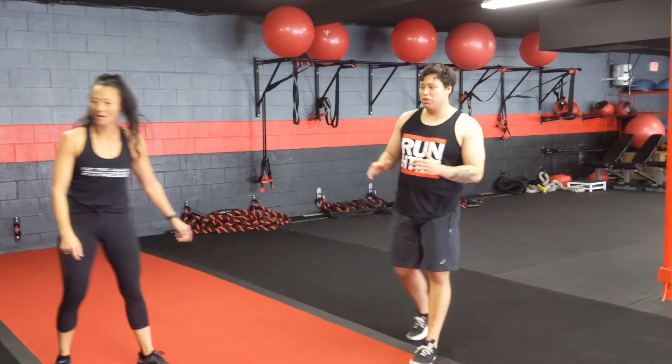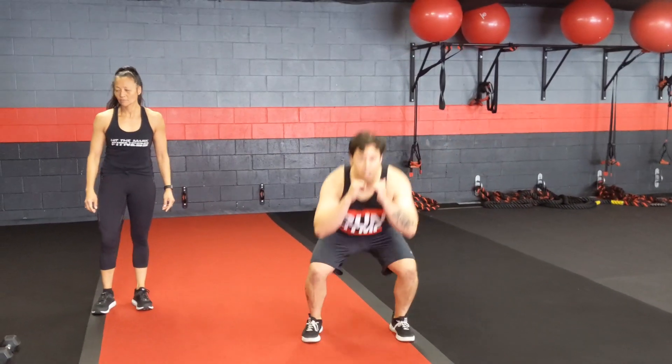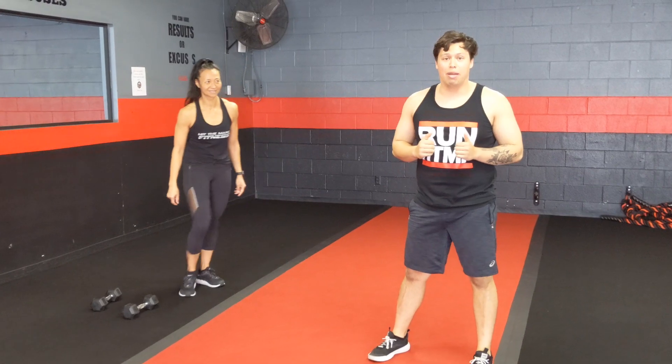Next on the list is a criss-cross squat. What you're going to do is cross your legs over, down to the jump squat, and cross to the side. Criss, squat down, and cross. You're going to repeat that for 10 reps.